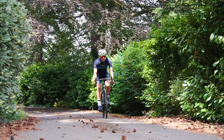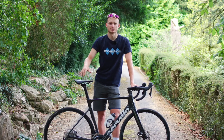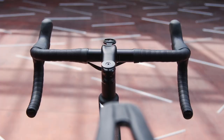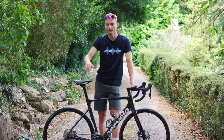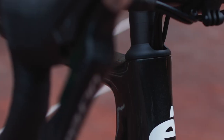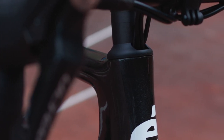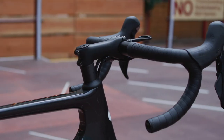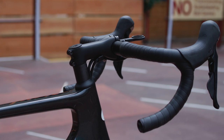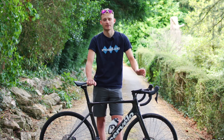Obviously the first thing you notice is the look, so let's start there. I personally think this is a stunning looking bike, and as with many of the latest bikes to be released, the cables and hoses are now neatly integrated — you didn't find that on the Soloist namesake. This brings some claimed aero gains, but what I'm most happy to see is that they're routed under the stem rather than through it. This means you can tune your fit by changing the handlebars and stem length without having to re-bleed the brakes, and it also makes it much easier to pack up in a box for trips abroad.